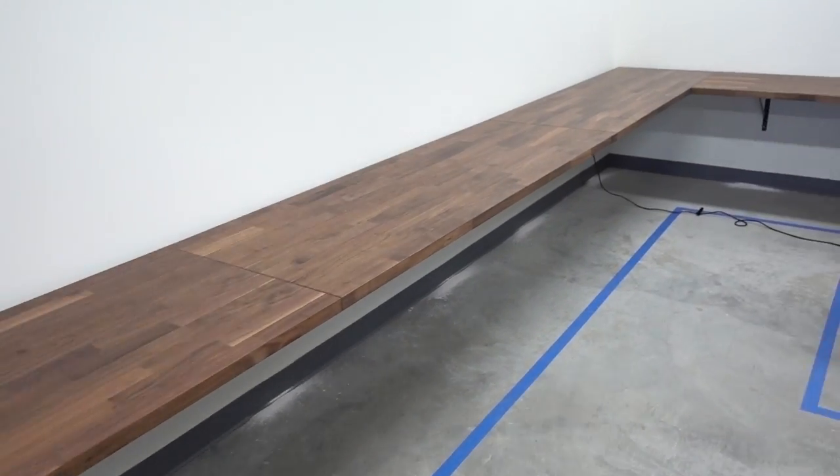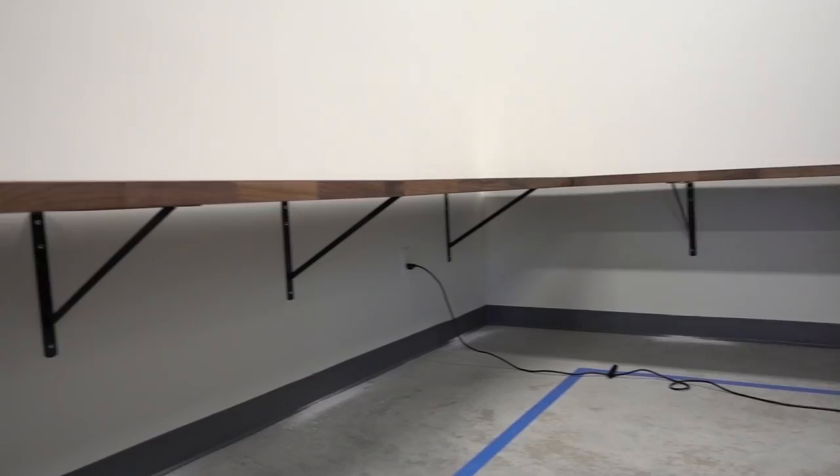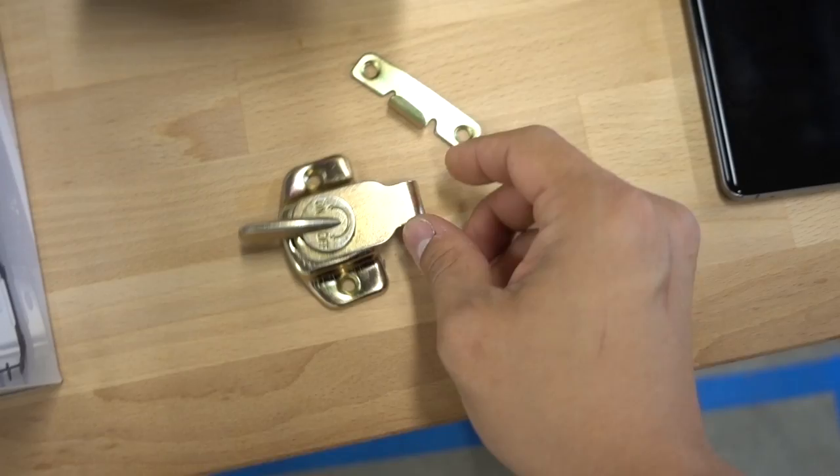We're back in the studio and we still don't have the tabletops mounted to the actual brackets yet. They're kind of just sitting there because I thought I was gonna need WifeySauce's help to actually lift them off and put them back on the brackets, but I think I could do it myself. So I'm gonna move forward with actually getting these finally installed once and for all, especially now that our table locks came in - a nice little handy-dandy table lock.